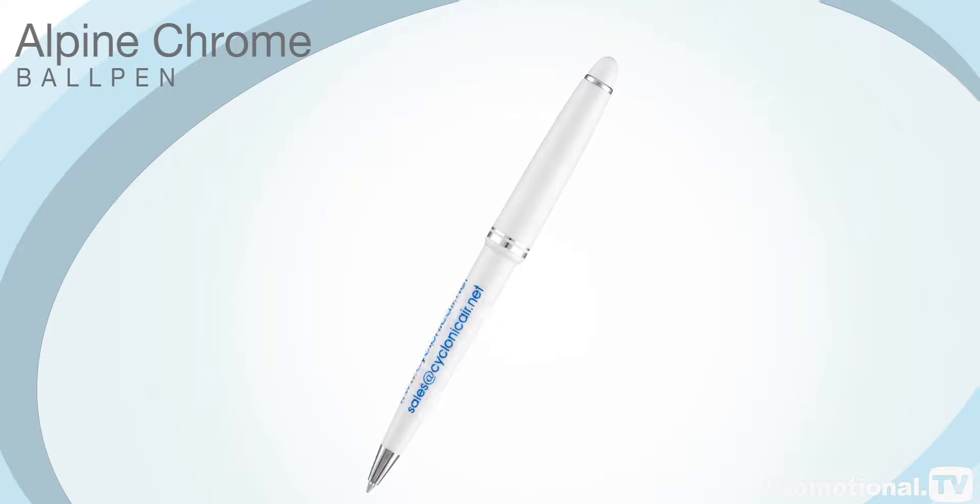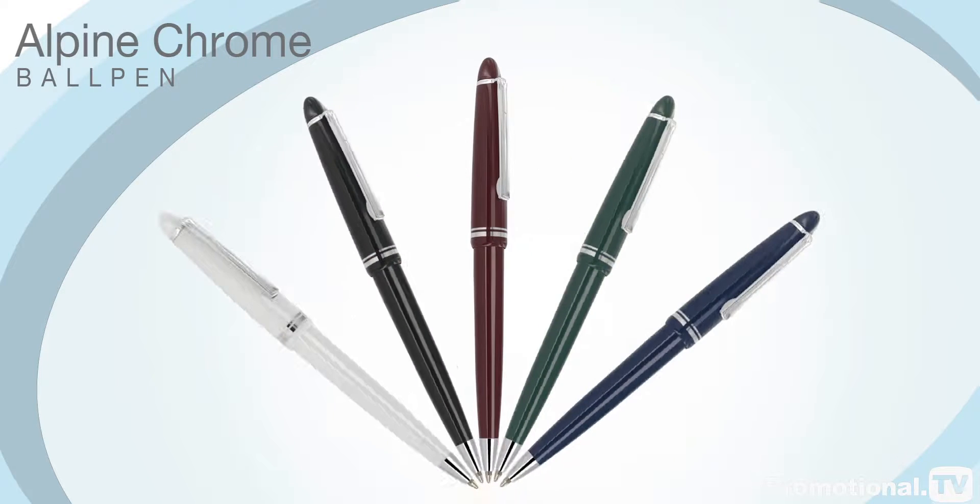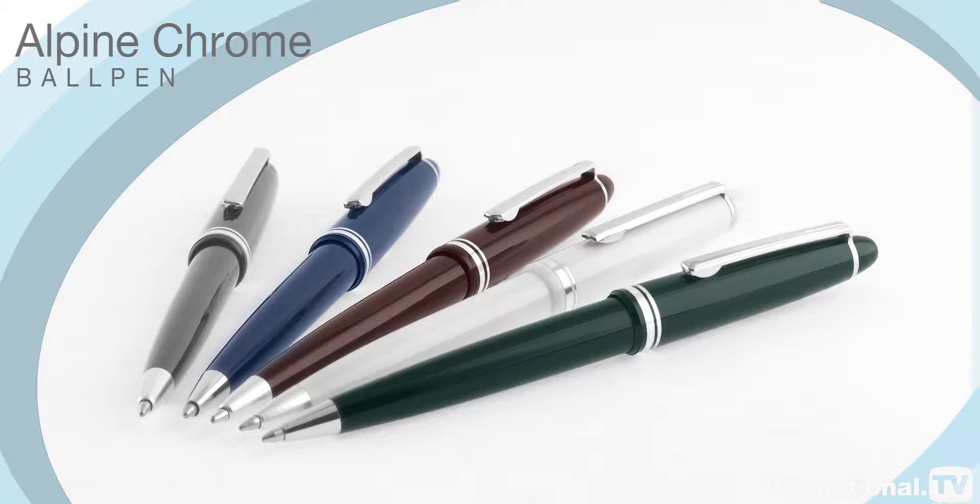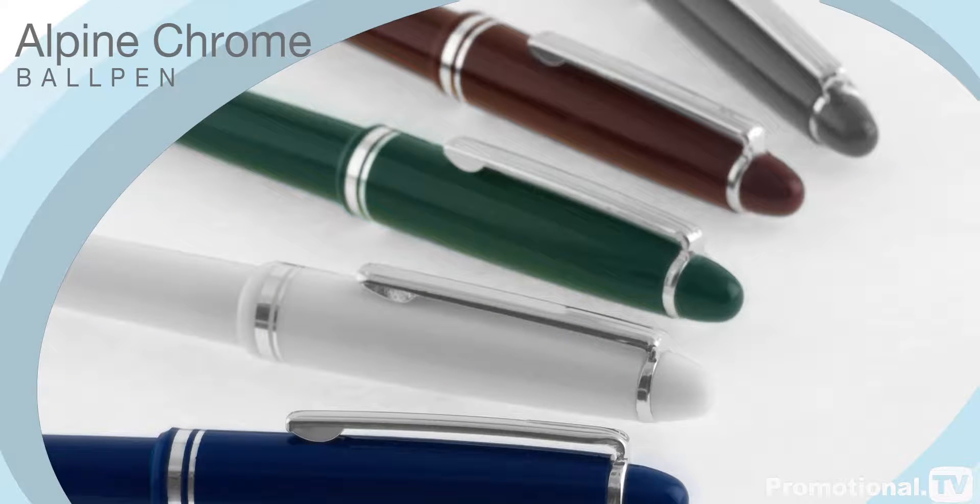Distinguishable from the rest of the Alpine range by its combination of silver trim and classical colours, the Alpine Chrome ball pen appeals to both traditional and contemporary tastes. Its classical lines and lustrous chrome trim give it a high perceived value, but its low price point makes this pen real value for money.